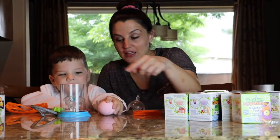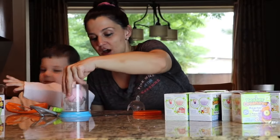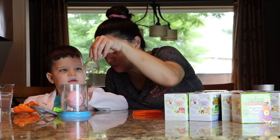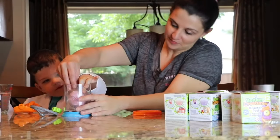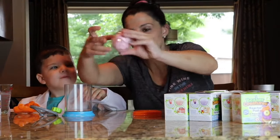So we've got it out of the package. Caleb is going to put the egg in, and then we've got to — it comes with a little egg chamber. Wait, don't put the water in yet. We've got to put the lid on. Now we're going to put the lid on. Can you put that over the egg? Oh, good job. Let's make sure it snaps in there real good. It's in there good.